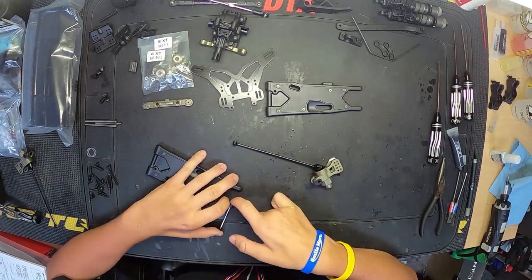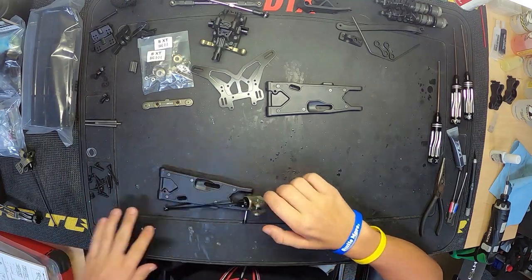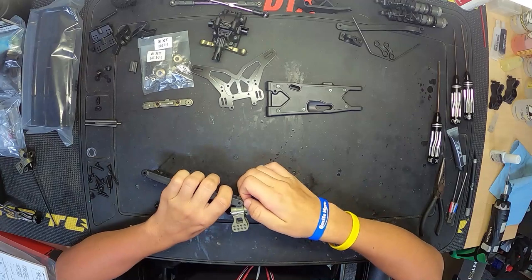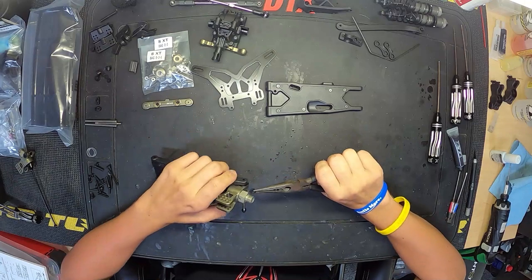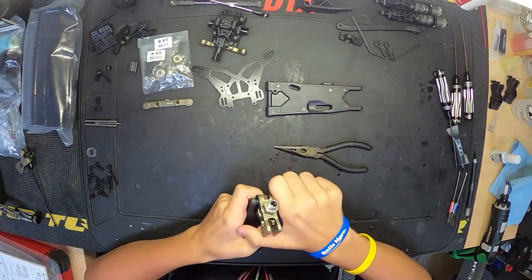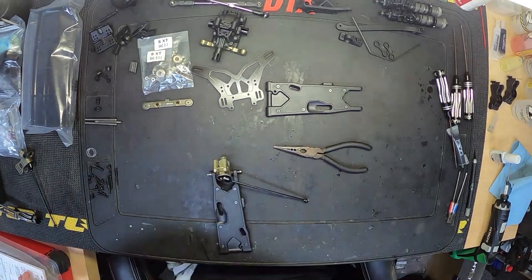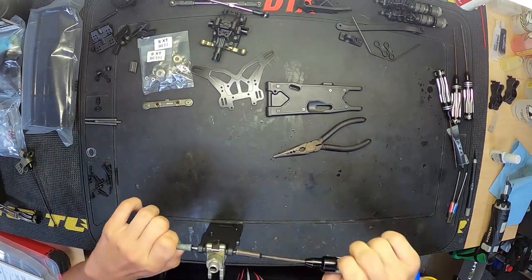Mounting the hubs up on the arm here. Kit calls for mounting them in the center of the arm, which I thought was reasonable — nothing to change there from kit until you drive the truck and need to adapt it for the surfaces you're driving on. Use the little needle nose to help get that shim in there and pop the shaft through so we can put the nut on the other side, and same thing for the other arm.